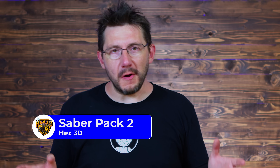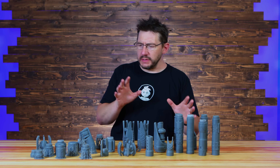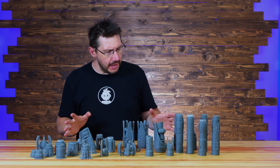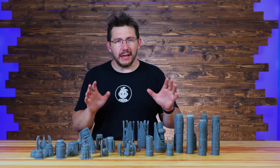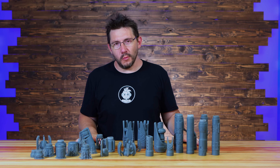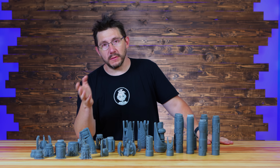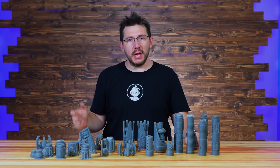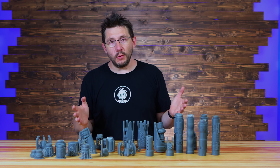This is the Saber Pack 2 from Hex3D and it's glorious. It's all sorts of different saber parts that you can print, put together, and assemble into a custom lightsaber exactly fitting the needs that you want. A lightsaber, as you know, is very personal for any Sith or any Jedi, and the ability for these parts to come together exactly how you want it is just a beautiful thing.